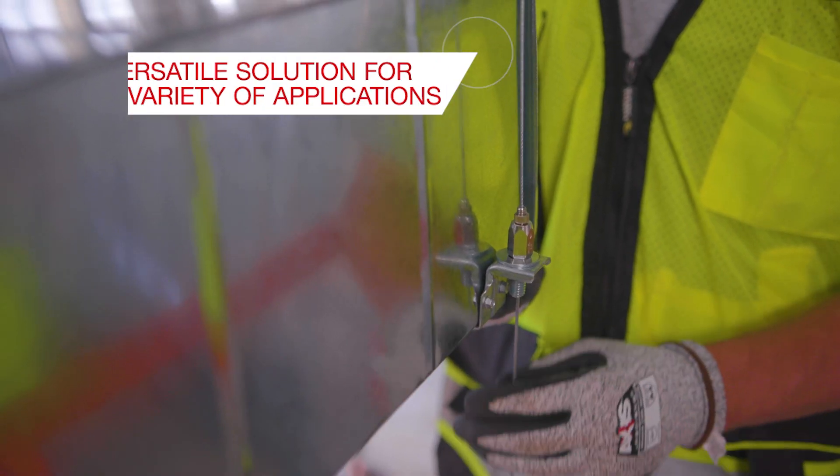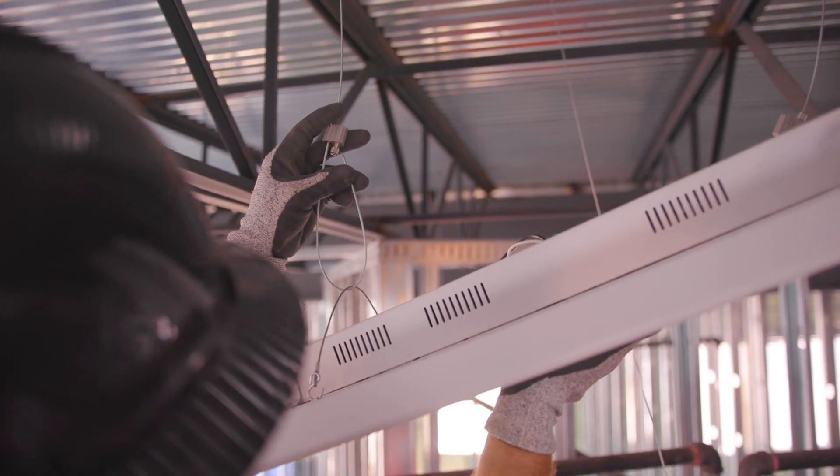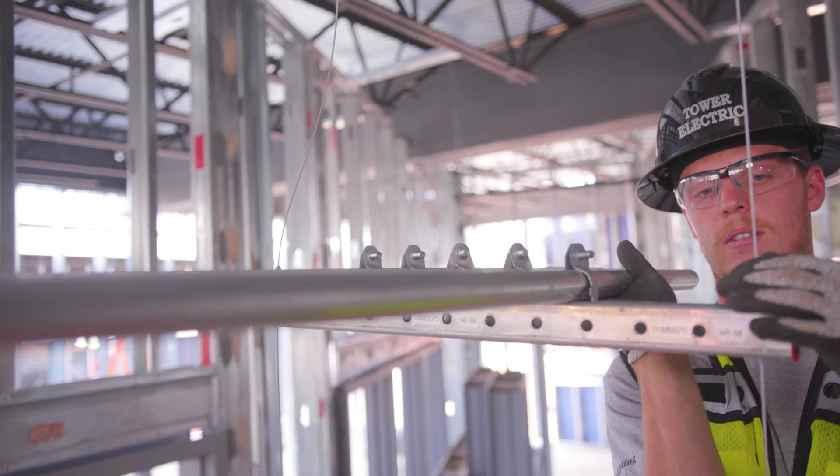A versatile solution for applications like HVAC, lighting, conduit racks, and more.